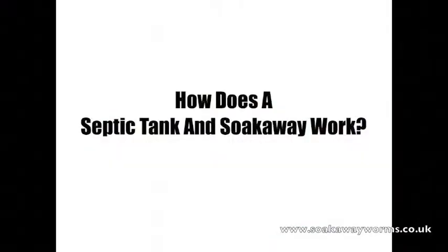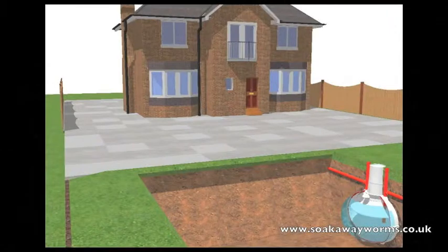We've seen what a septic tank and soak away are — now we're going to see how they work. All the liquid and solid waste that the house produces, which comes from the washing machine, the dishwasher, the bath, the sink, and the shower, leaves the property, goes down the pipe and makes its way into the septic tank.